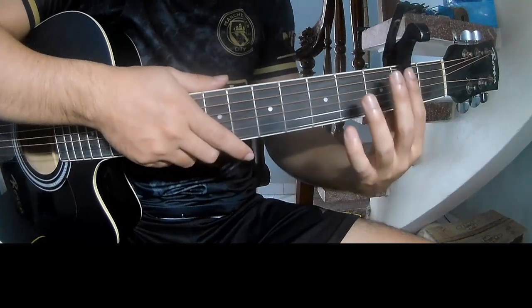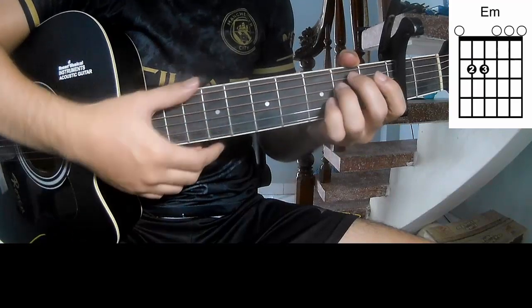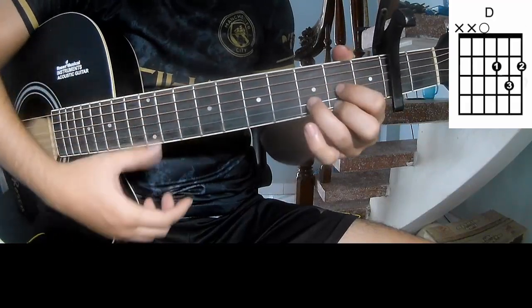First is the cover of the second frame. The chords to the song are C, G, E, Am, Em, D.